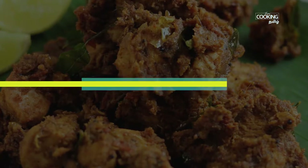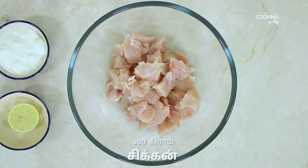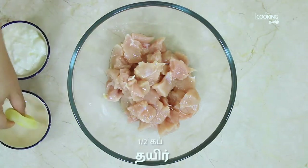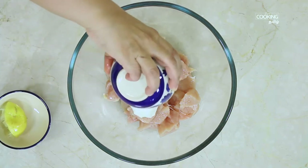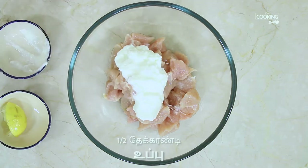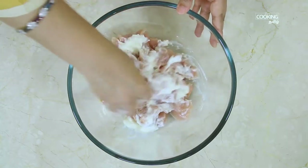Put the chicken masala in the marinade. Put 300g boneless chicken in a bowl, add a little juice, add a cup of juice, add a teaspoon of spice, and mix it for 20 minutes.